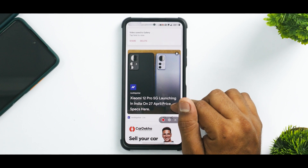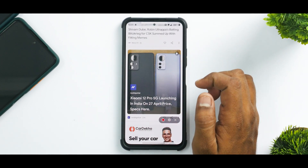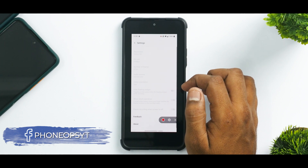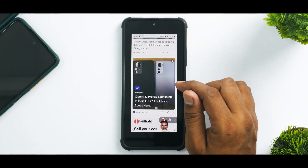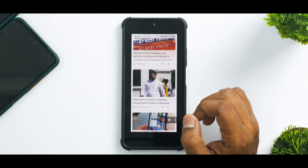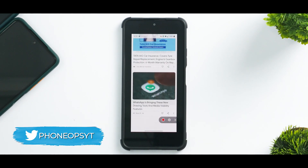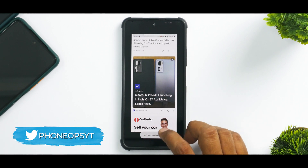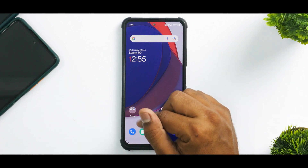Let's go ahead and stop the recording, which will take us to the gallery. In the recording, there is a very, very slight stutter, although it will not deteriorate your experience. But yes, that particular stutter is present. So that's everything about the built-in screen recorder.